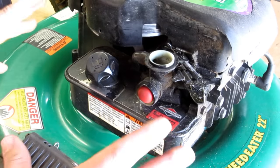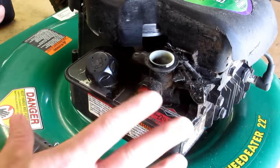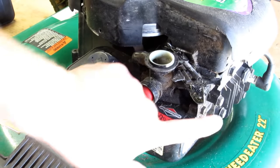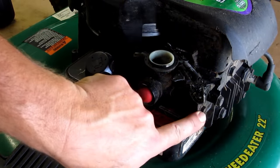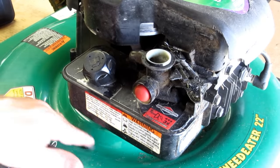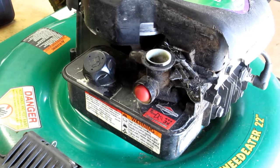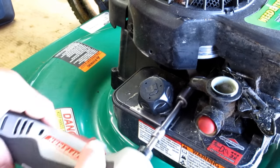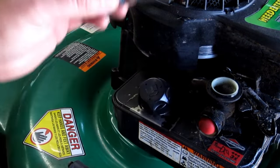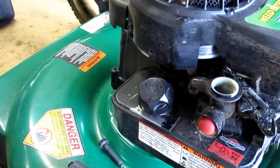After you've done that, you have to remove the two mounting points for this carburetor. The first one is a 3/8 bolt right here. I'm putting the socket on there and backing it off — you can throw it down in the valley of the deck to keep track of it. The next one you're going to remove is this bolt right here — it's a half inch — and I'll put that also on the deck.